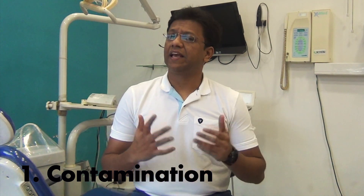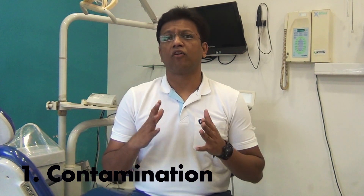The first main reason responsible for post-operative sensitivity or pain after doing a composite restoration is contamination. Contamination can occur from saliva, from the GCF coming through the gingiva, or from blood while we are excavating caries in the interproximal area near the interdental papilla. Contamination plays a very major role in causing post-operative sensitivity or pain.